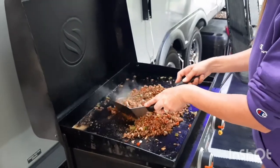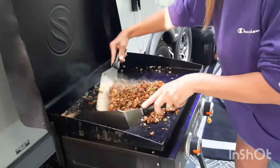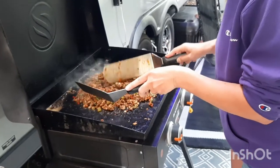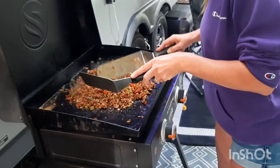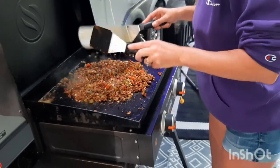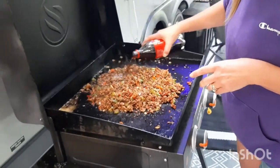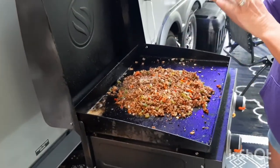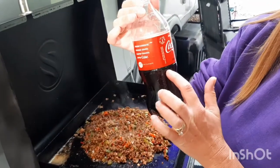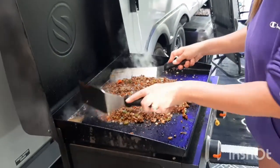It smells spot on — smelling exactly like the canned stuff, maybe even better. You walk into a room and you would know that's sloppy joe. I think I'm going to do about 10 to 11 ounces of Coca-Cola from a 20-ounce bottle. We'll see what it looks like after this — we're not that quick at math.